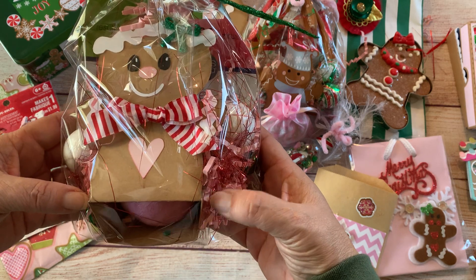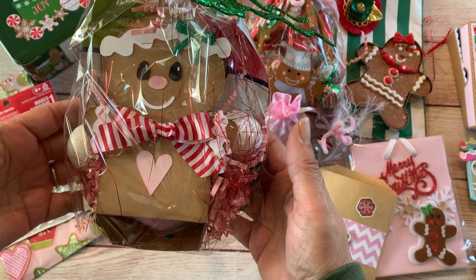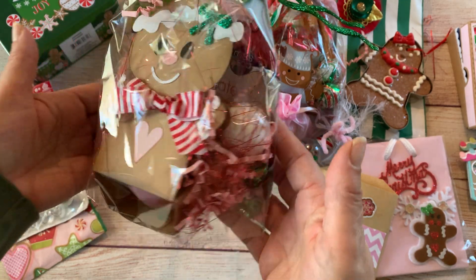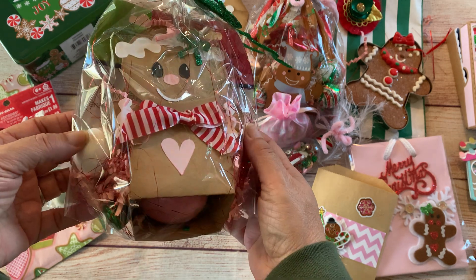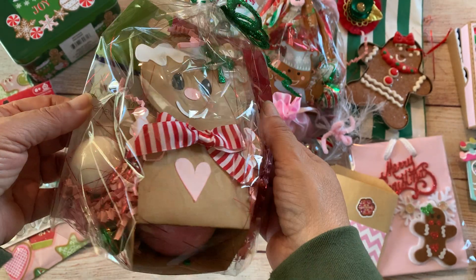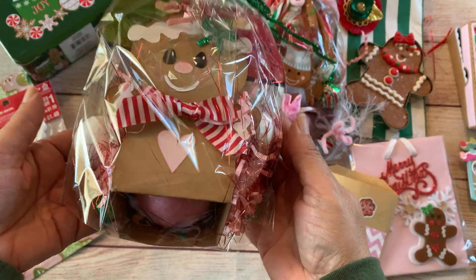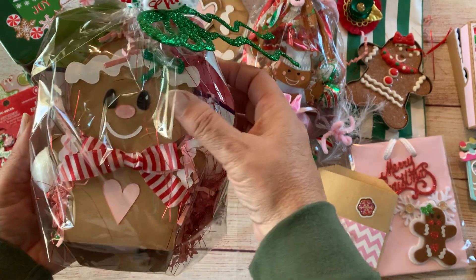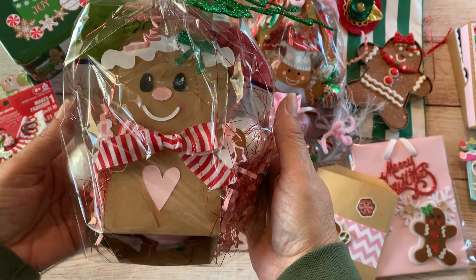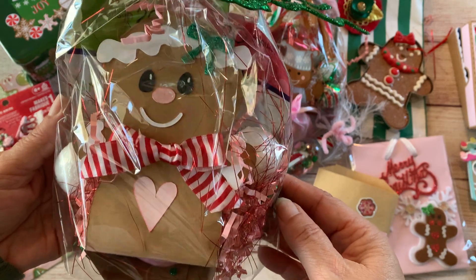This is one of the SVG files I purchased from My Scrap Chick — it's a bath bomb holder, really cute. Inside I included a bigger bath bomb and two smaller ones, and in the back are some face masks. It's a really cute file — I wrapped it all up but tied it with this pink and red ribbon from Michael's.